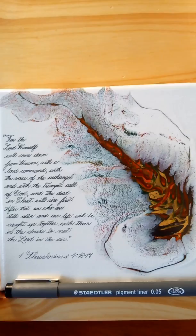I used the Staedtler pigment liner point zero five.